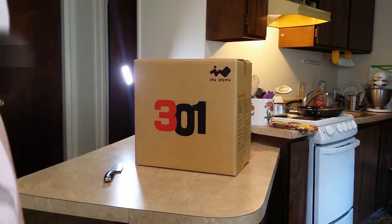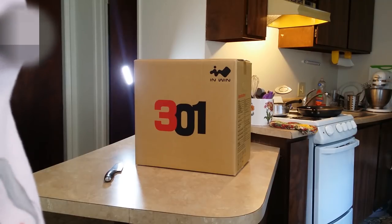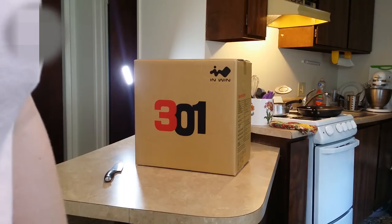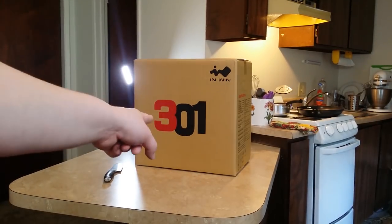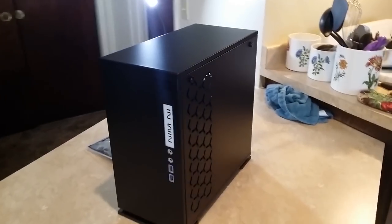Welcome to part two of the computer build. With part one out of the way, a lot of the unboxing and prep work and file transfer is done or at least in progress in the background. So first step of actually building the computer, let's get out the case. With everything taken off we're left with the case itself and a packet of accessories.